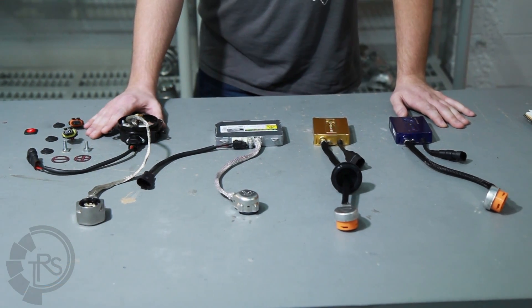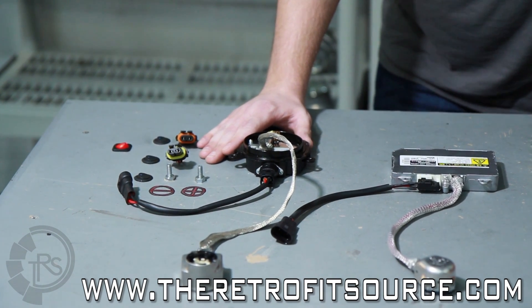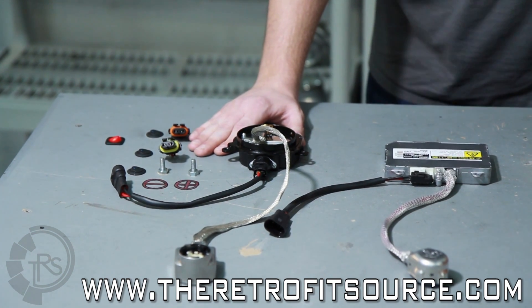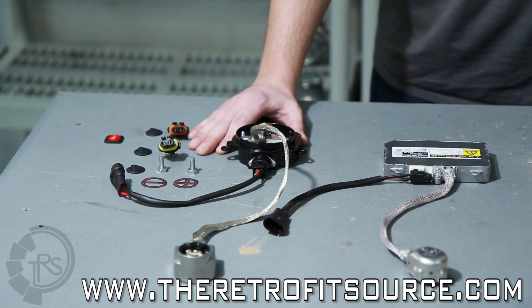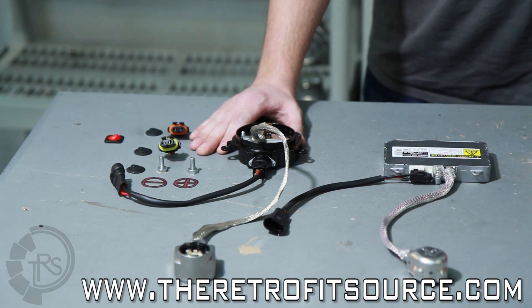Starting with the Matsushita's, you'll find these under the hoods of many Infiniti and Nissans, so their reliability is pretty notorious. They do have a gel-coated circuit board within them to help combat any sort of moisture that may get inside. However, their casings themselves are not weatherproof, so that's something to keep in mind. They are going to have an incredibly fast start-up time in regards to how fast they get the bulb up to full brightness.